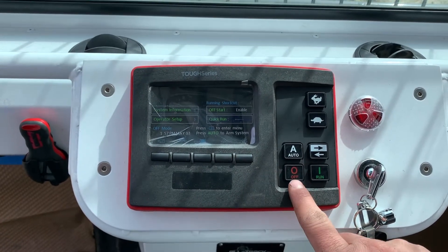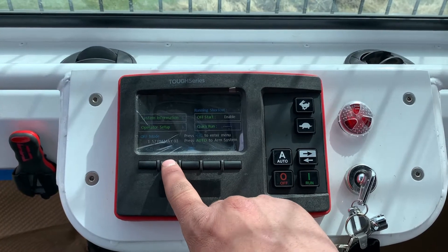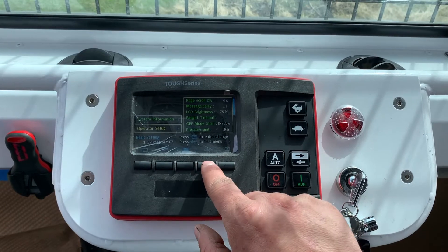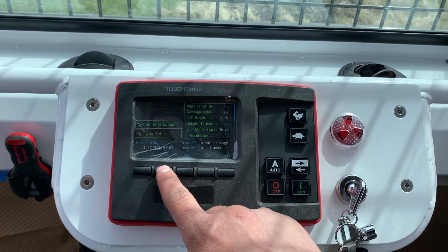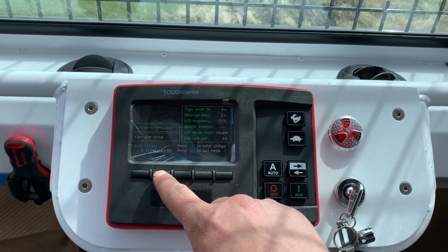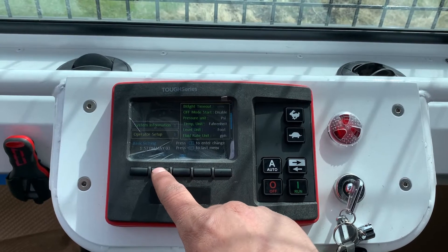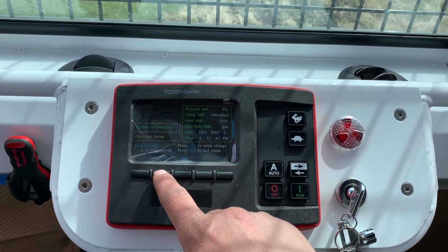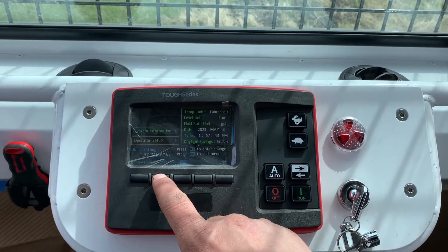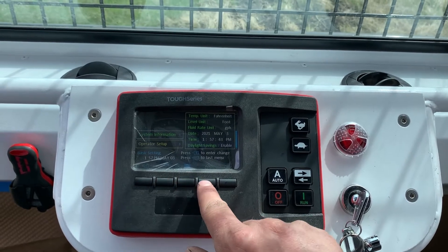From off mode, there are a couple additional things you can do. You can go into operator setup, where you can adjust how quickly the various data points scroll through the display while the unit is operating, LCD brightness, pressure units, display units for everything shown, as well as date and time. Date and time needs to be set once or when the battery is disconnected; otherwise it's saved in the control.